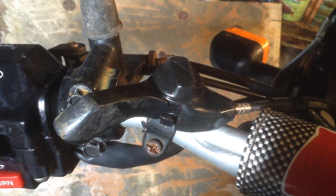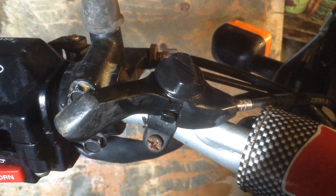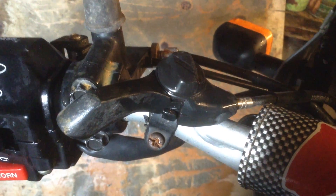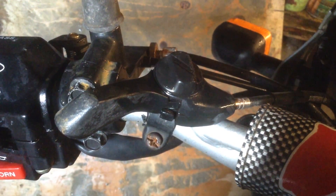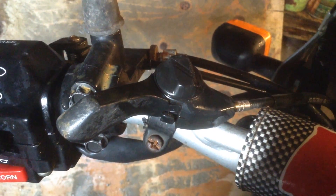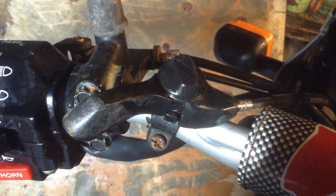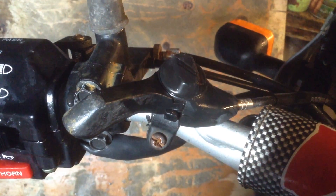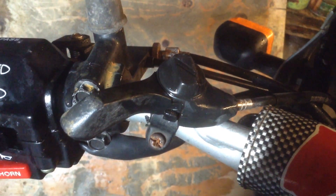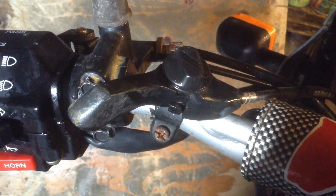Hello guys, it's me again with another video. You've probably noticed from my motor vlogs this bicycle shifter on my motorbike. It's a choke lever - when I got the bike the choke lever had broken off and it was just a cable with a little barrel connector on the end. I got this bicycle shifter lever and did a makeshift choke lever. This is a technical video on how to make a makeshift choke or throttle lever for a motorbike, strimmer, or lawnmower without having to buy the original part.